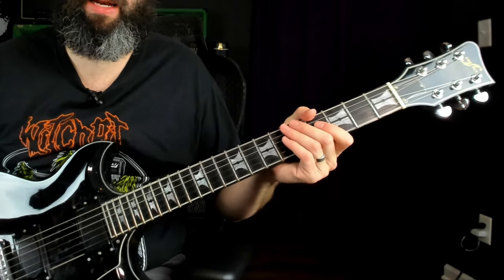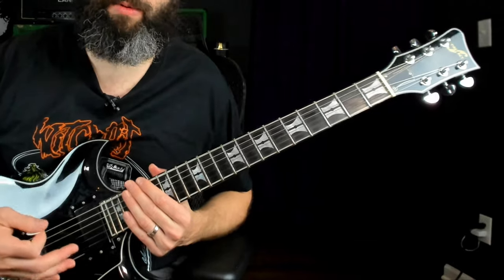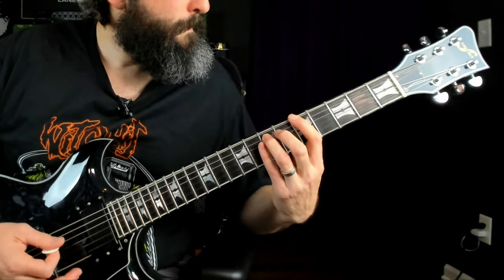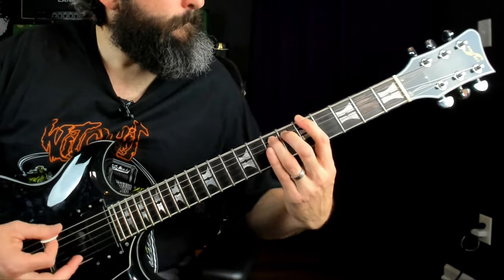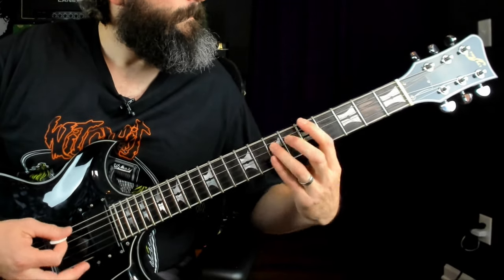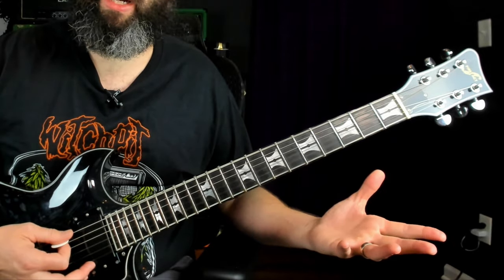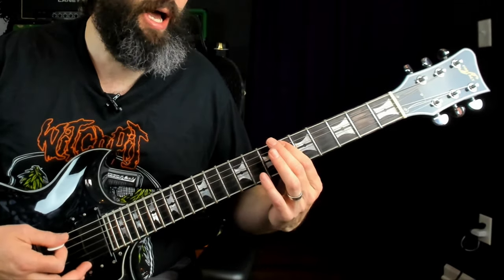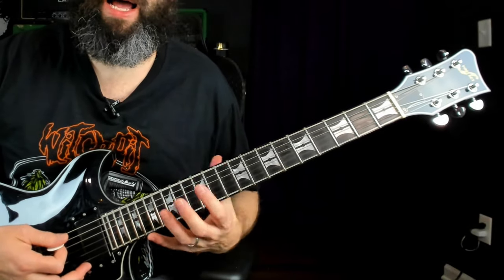Up to that point the entire song has been in B-flat minor, but now we switch to F minor, rooted here on the sixth string at the fifth fret. This riff is absolutely killer. In this riff we've got the root note, the flat seventh, the open sixth string which is the perfect fifth, the flat second, the minor third, and the flat fifth — the diminished fifth or tritone. So we're blending the Phrygian mode with the blues scale, essentially adding that flat fifth to the Phrygian mode.